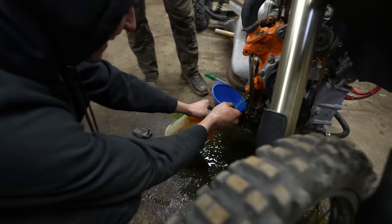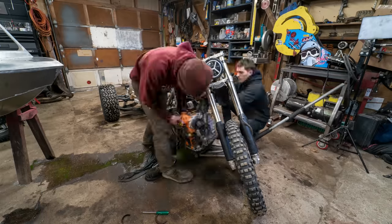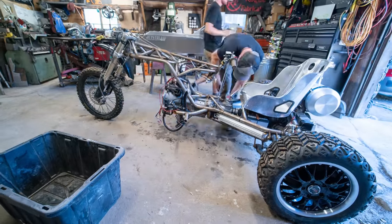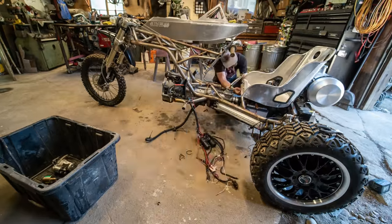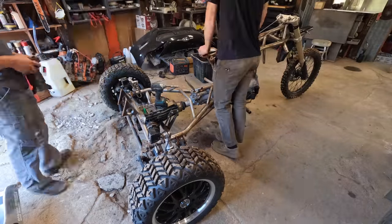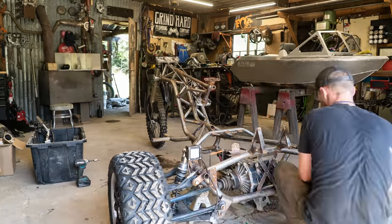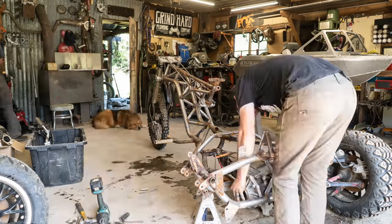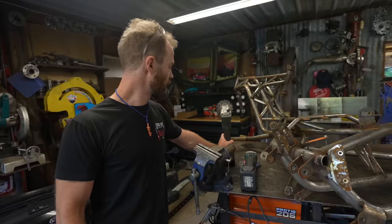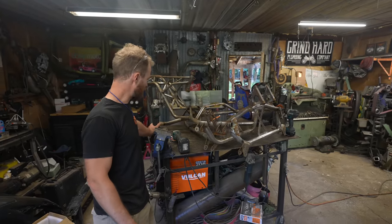Well, we caught some of it. Time to clean up all the weld areas and then weld it all up.